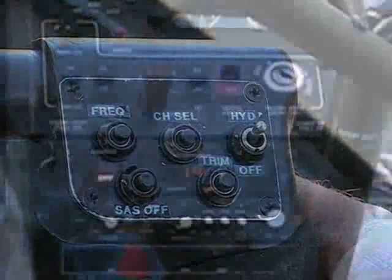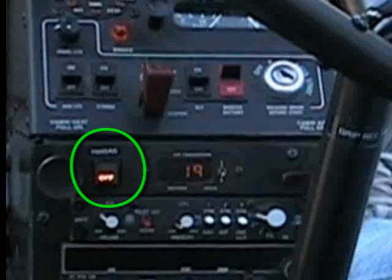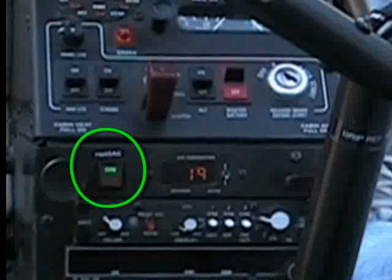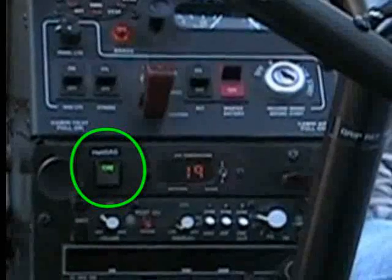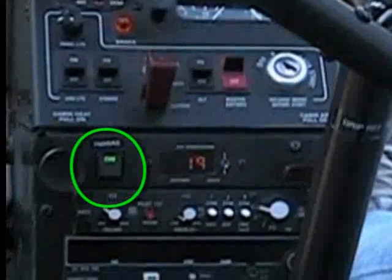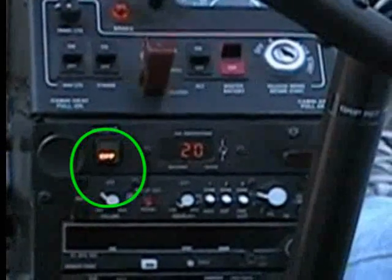Note that engaging the heli SAS by use of the cyclic trim button causes the SAS enunciator light, located to the left of the temperature gauge on the panel, to turn from a white off to a green on indication. Likewise, disengaging the system using the cyclic SAS off button causes the SAS enunciator light to turn from a green on to a white off indication.